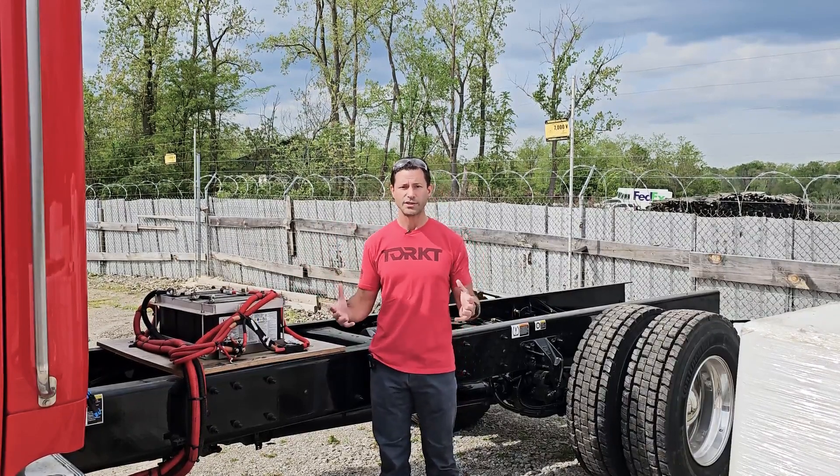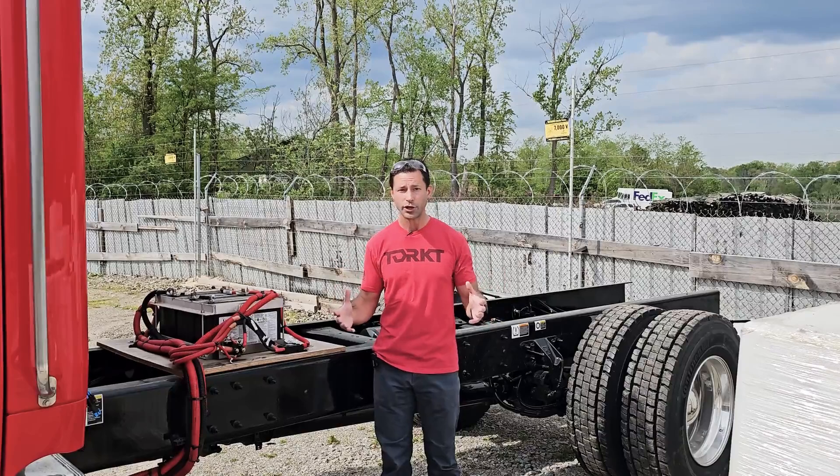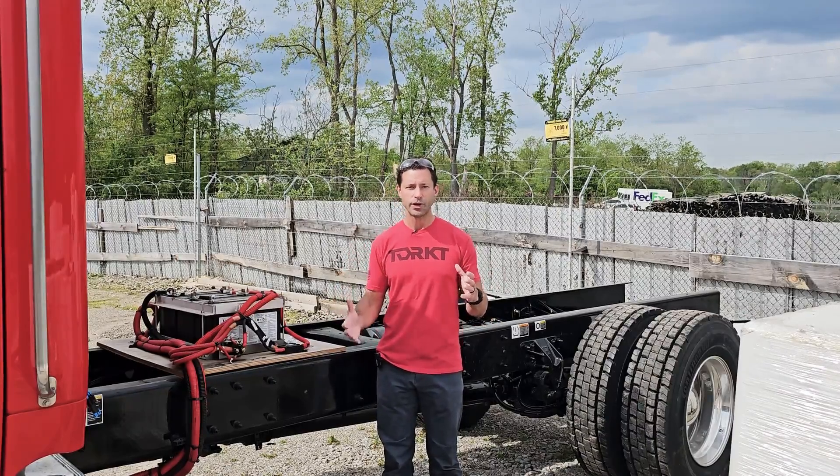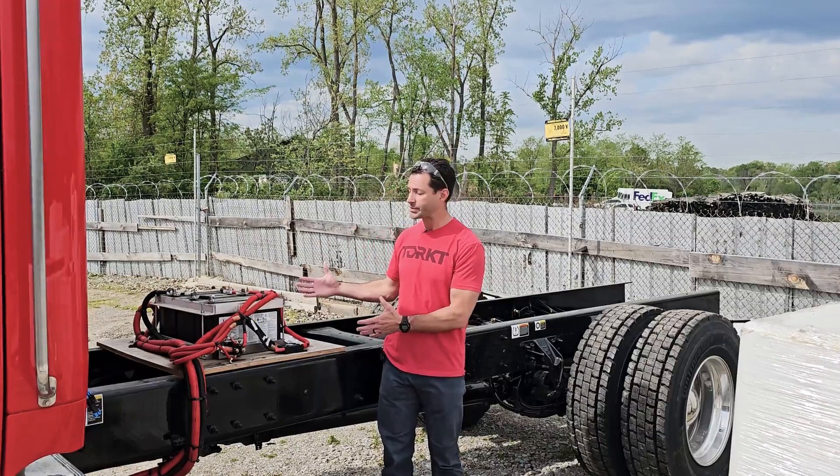When you're working with a chassis dealer, they may be very good at their chassis, but if they don't have experience speccing out chassis for service trucks, things like this can happen.